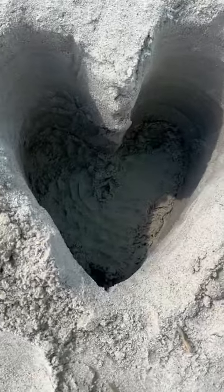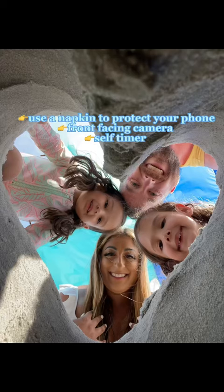Try out the trending heart in sand picture. Use a trowel to dig a heart-shaped hole in the sand. The key to getting that perfect heart shape is to make sure that it's deep enough.